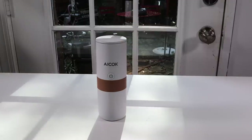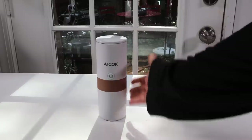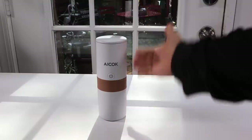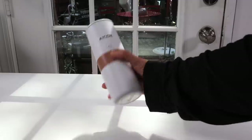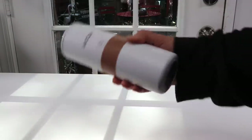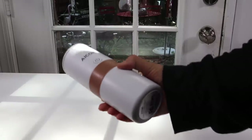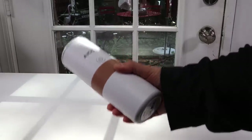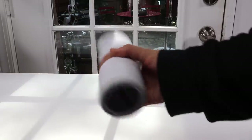Here it is. I like the color that they have on it — the white. Nice and compact. As you can see, I have big hands but this is really nice and compact and really lightweight. I have a portable espresso maker and it is really, really heavy. Compared to this, this is like nothing. Very lightweight.